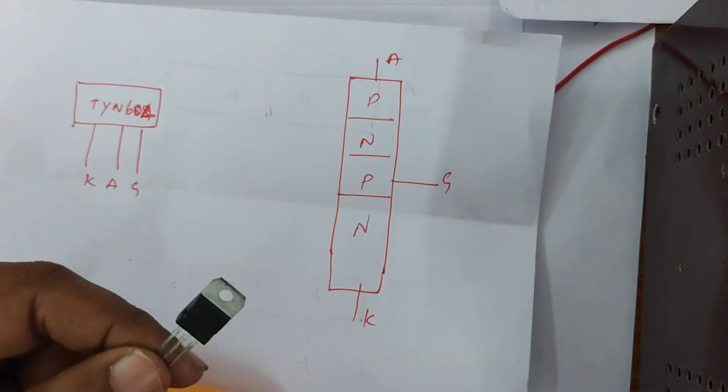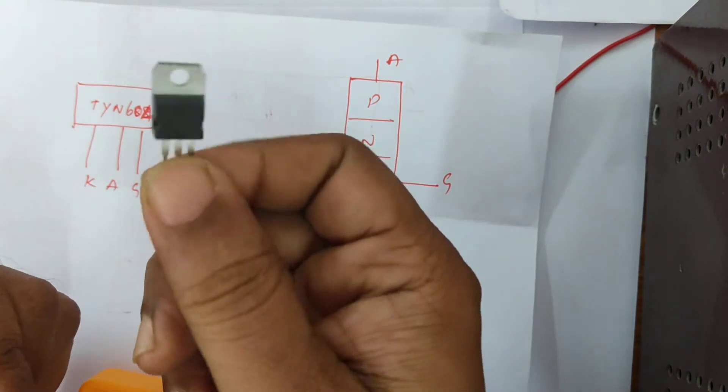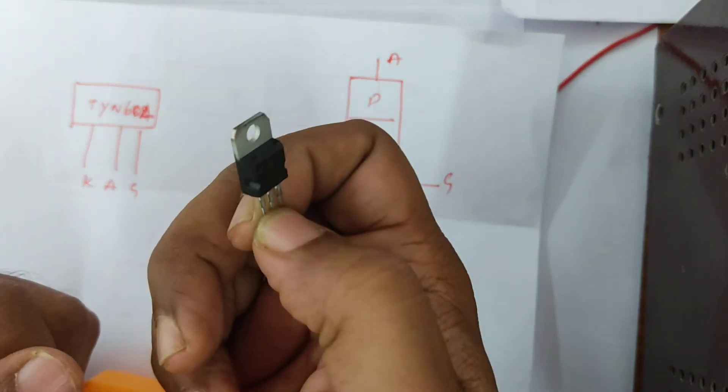Hi, today we are going to see how to check whether this particular SCR, silicon control rectifier, is working or not.